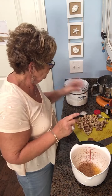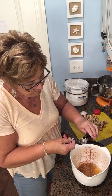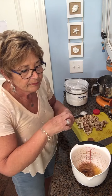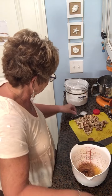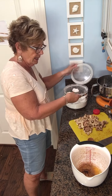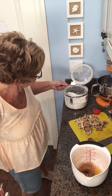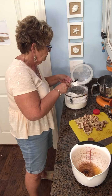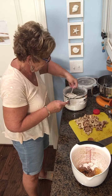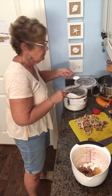A teaspoon of vanilla — there it goes. And also two tablespoons of flour. Just use a light touch, do the best you can — same way I do the cups. Whoops, there's one, and there's two.